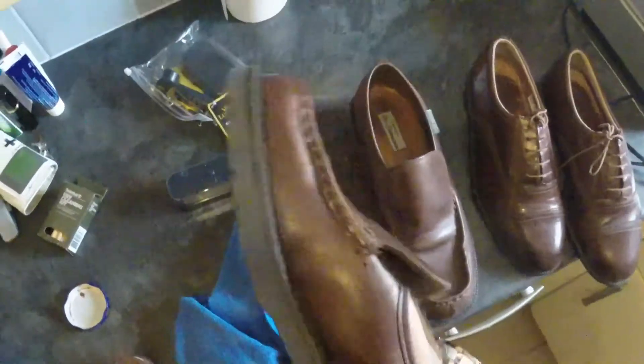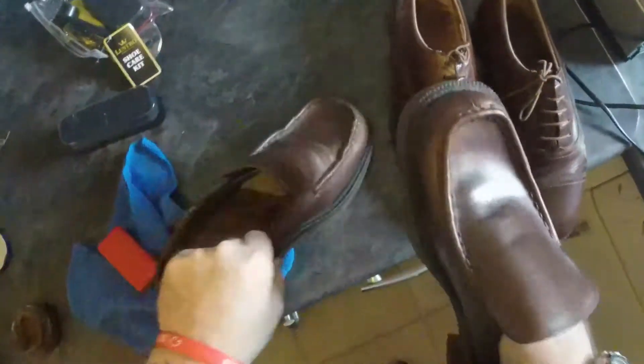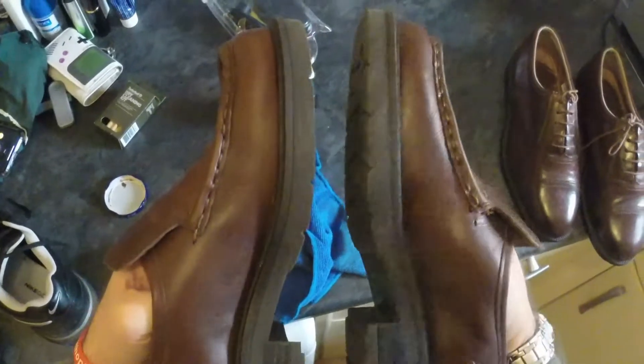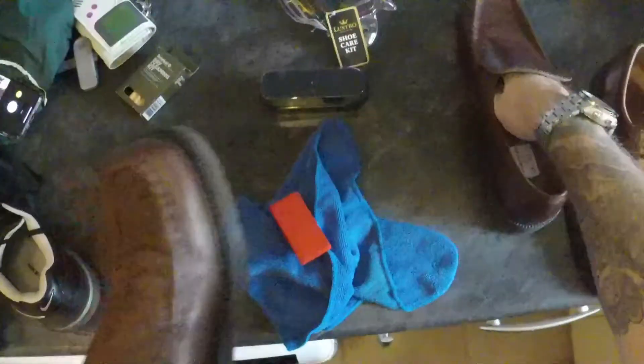There you go — instant transformation. Old shoe, new shoe. Let's do the other one.